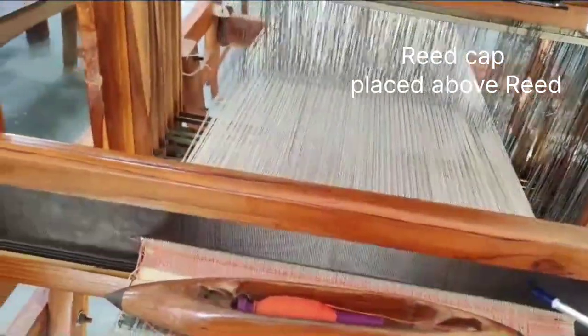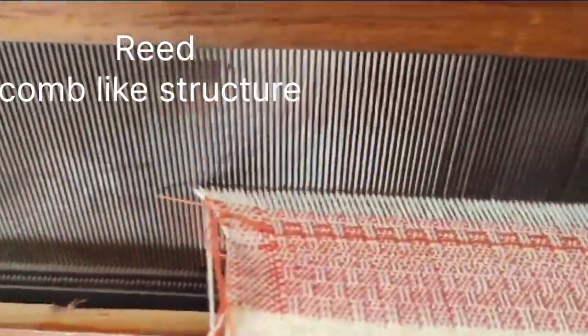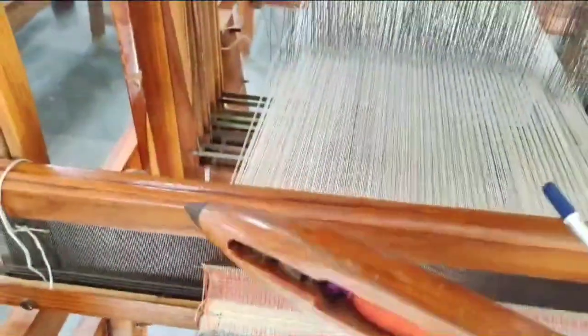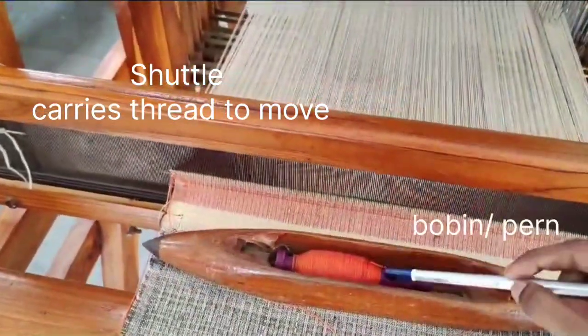This is a reed cap, and this is called the reed. Inside it is dense — this is a metal wire which we use to decide the number of reed. The number of reed depends on the fabric density, or you can say thickness.